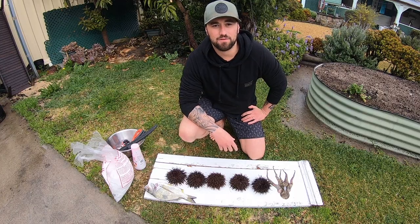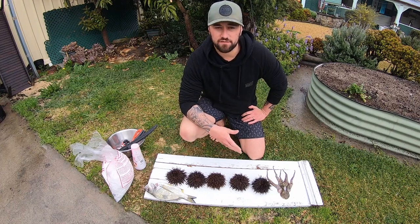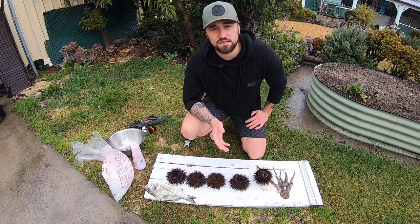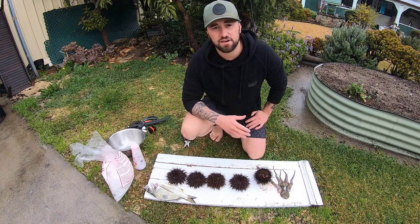Okay guys, this is what we've come up with today: five sea urchins, octopus, and a bream. So I'm going to show you how to clean these things up, hopefully we can come up with something special. I've actually never eaten or cleaned sea urchins — this is the first time for me. I've got a tip from my mate Greg — you bloody legend, thanks mate.